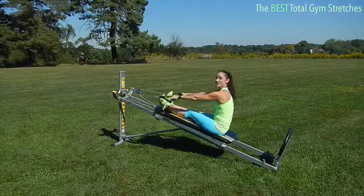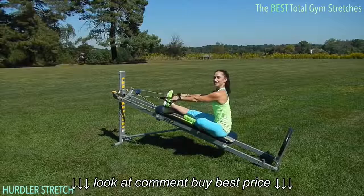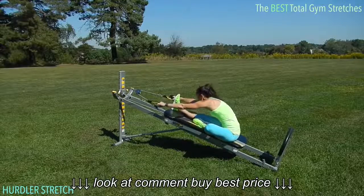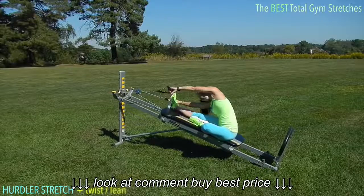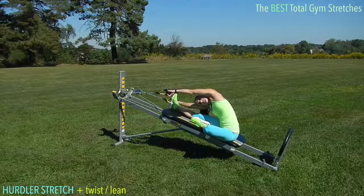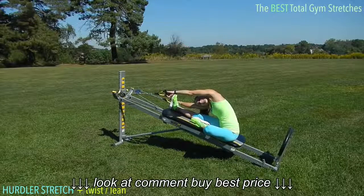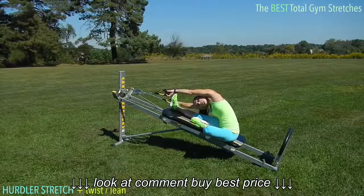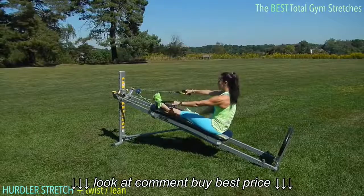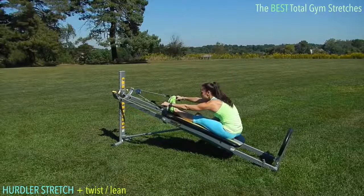Right from here you can take it into a hurdler stretch. Bend one knee, turn your body slightly to the side, and then go straight down over the straight leg. You can add a little twist to this by looking underneath your arm and just let that knee that's bent drop down so that it can rest and feel the stretch as your hip opens. Then you'll change sides, going into the other side — hurdler stretch, go straight forward.